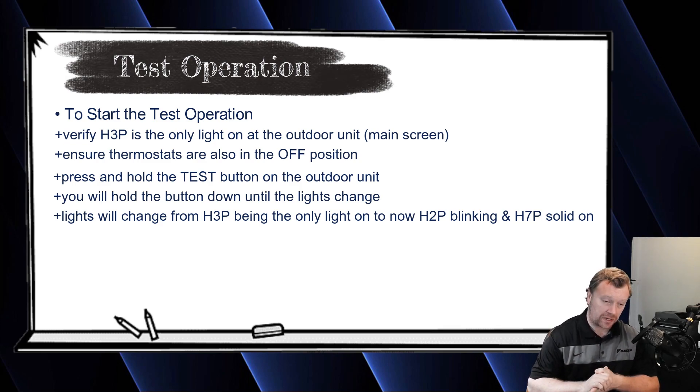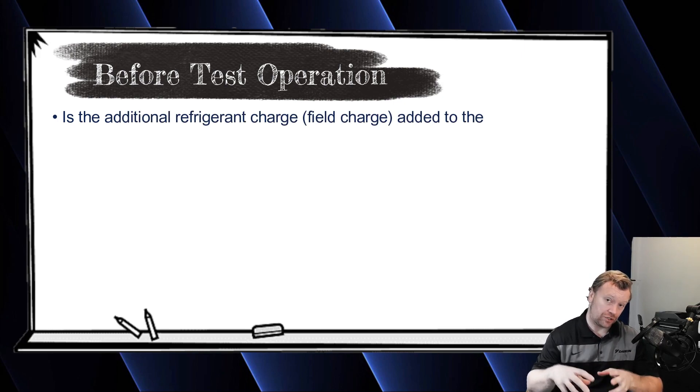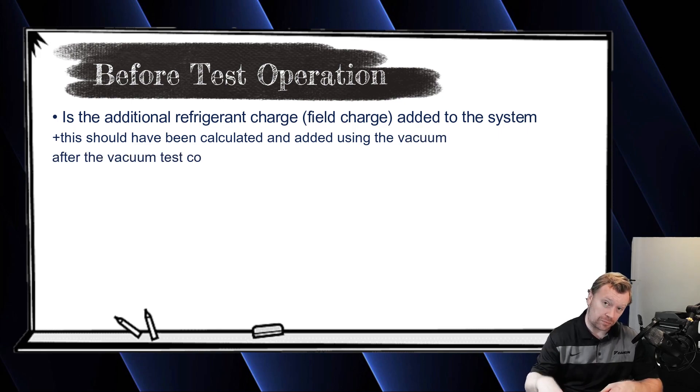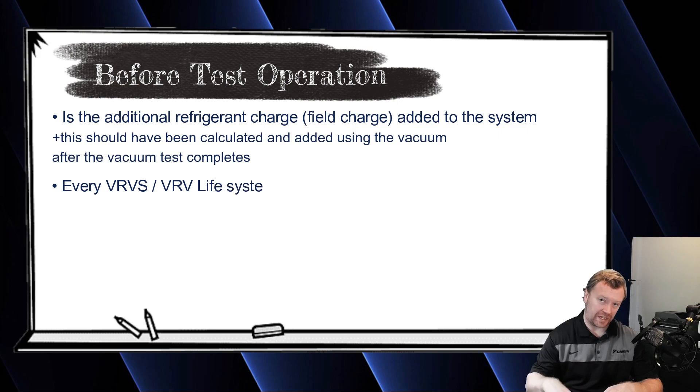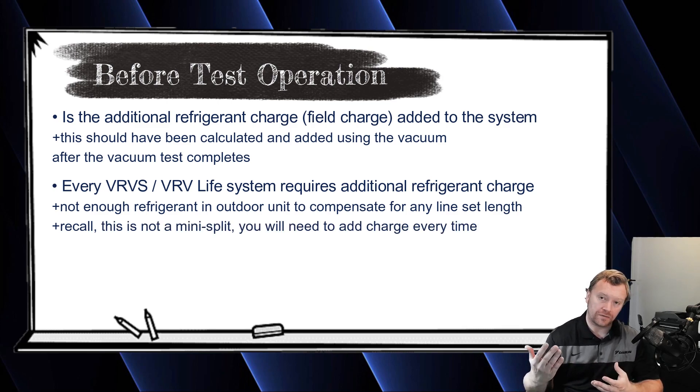Let's pause and talk about a couple things to consider before you start the test. First: have you added all of your additional refrigerant charge? You should have done this right after completing the evacuation process and standing vacuum test. Every VRVS system requires an additional refrigerant charge added to your field piping — your line set. It doesn't matter if you ran a 10-foot, 50-foot, or 100-foot line set. The VRVS is not like a mini-split. It does not have enough refrigerant in the outdoor unit for any predetermined line set length. You have to do a calculation — we covered this in a previous video.